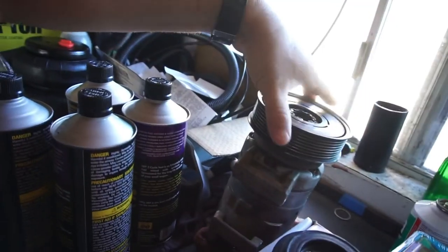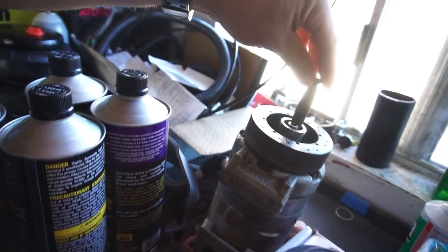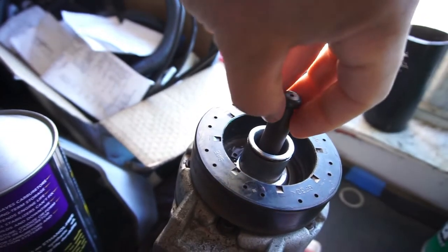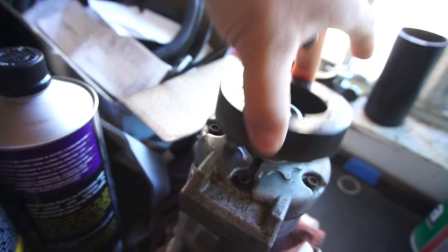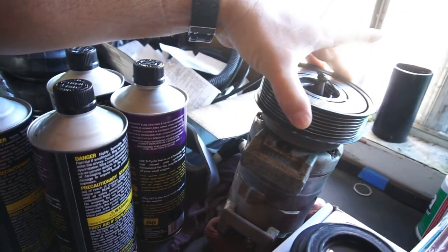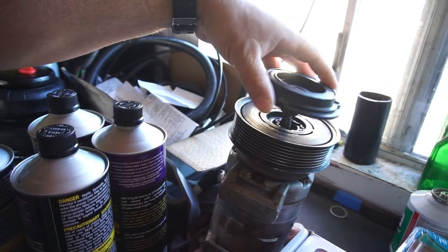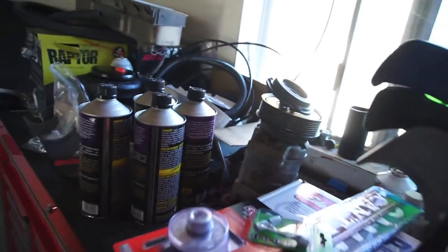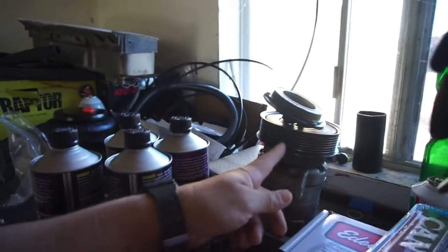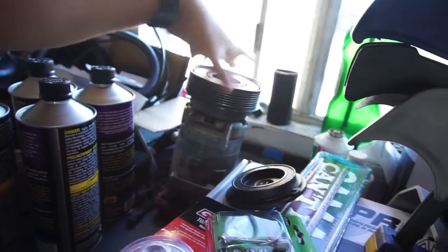I'm pretty sure I'm going to need this AC compressor because yesterday when I was driving the truck, I smelled what smelled like brakes were a little bit on fire. I'm wondering if the pulley — because I don't have that clip — I'm wondering if the whole pulley is pulling towards something. Something's doing something and I don't know what it's doing. Let me take this back off.